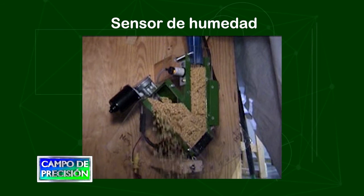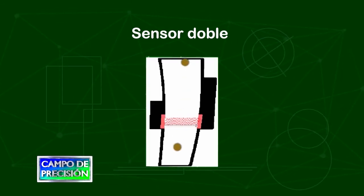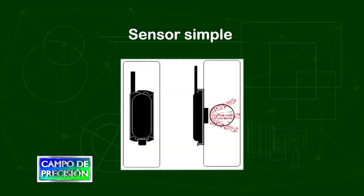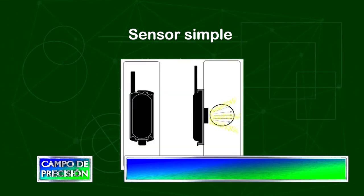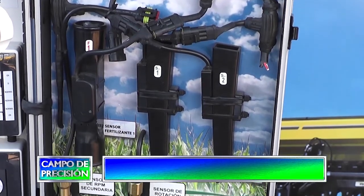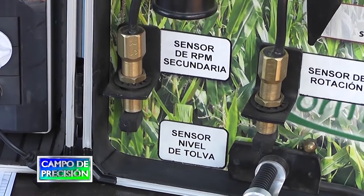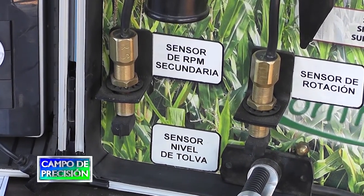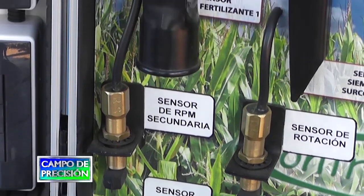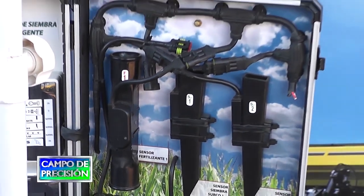Durante la presentación, la idea fue mostrar los diferentes tipos de sensores que hemos evaluado desde el INTA y que tenemos perspectiva de seguir evaluando en los próximos meses y años, porque el crecimiento de la tecnología de agricultura de precisión es muy rápido, muy ágil, muy dinámico, y hace que la tecnología vaya evolucionando constantemente, día a día, con nuevos conceptos y nuevas posibilidades de progreso.